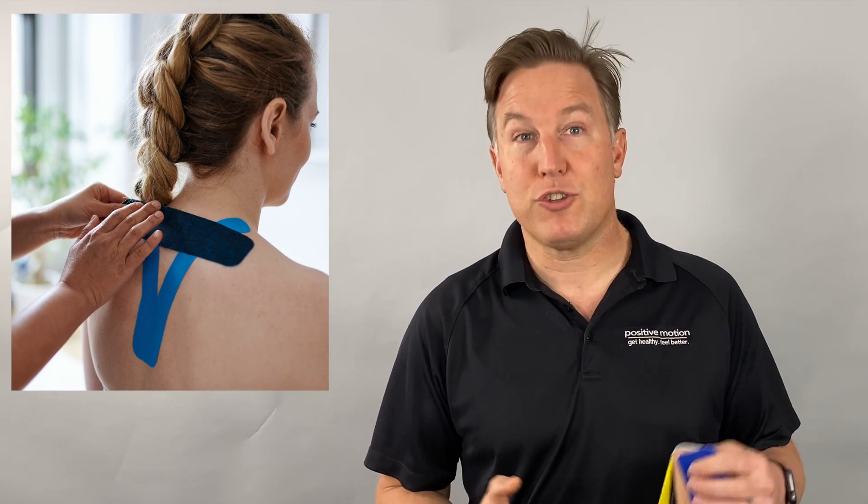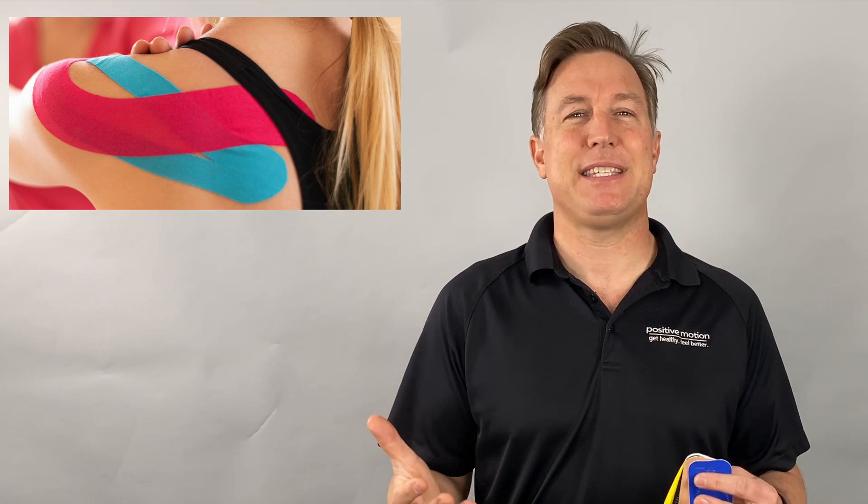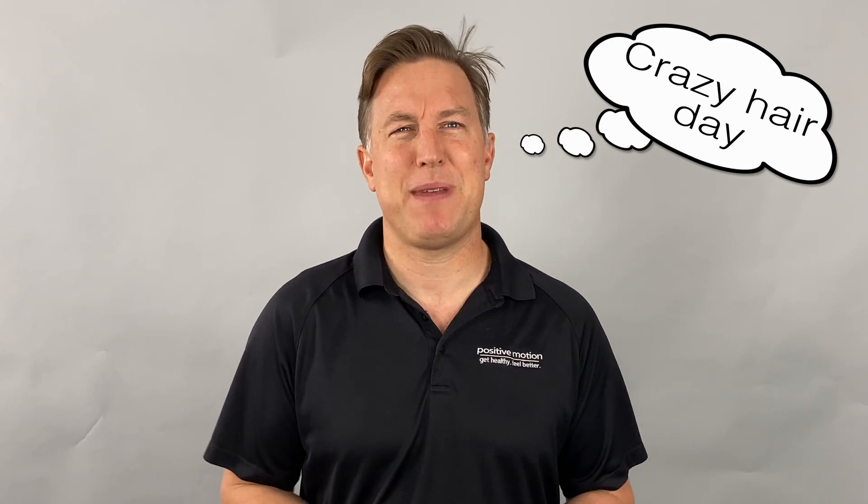You know, you may have noticed someone around town or at a professional sporting event that has colorful tape on their body, sometimes referred to as kinesiology tape, KT tape, or rock tape. And you're wondering, what does that actually do? Does it have medication in it? Is there something to how it's applied, or is it just placebo — just makes them look cool? Today I'm going to break all of that down for you.